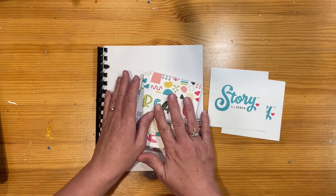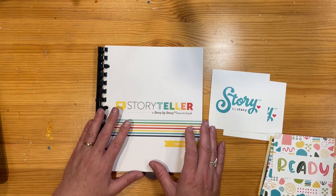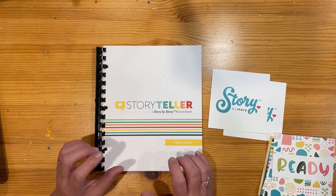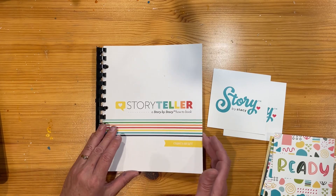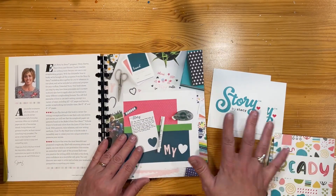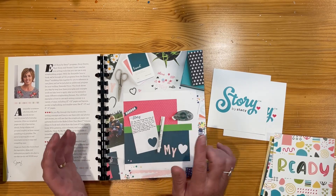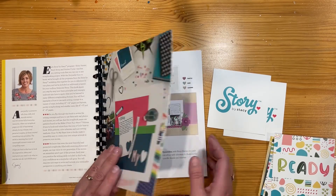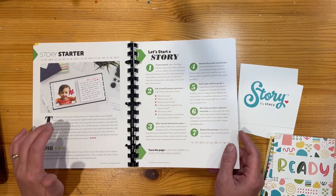Just before I get into the new cards, there was a lot of storytelling information and things that Stacey Julian has done. She's done some online workshops and some different things as well. Stacey is a storyteller — she's got a podcast and things like that which really connect to that whole storytelling theme.